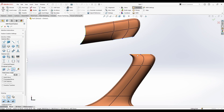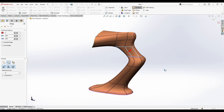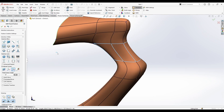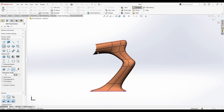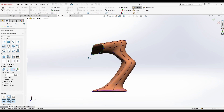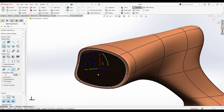I can select this edge loop again, right-click, and click Bridge between them — it's going to give you a nice, clean bridge. Then I hold the A key and make some edits.